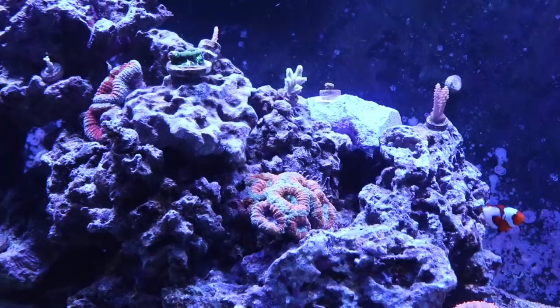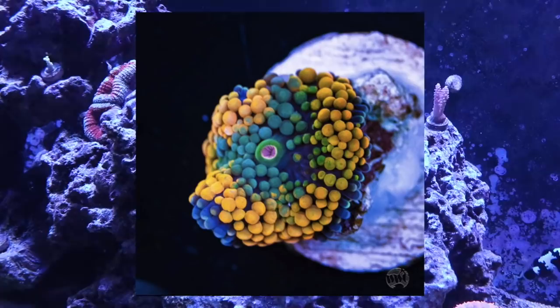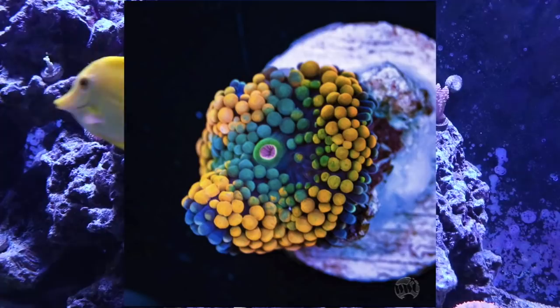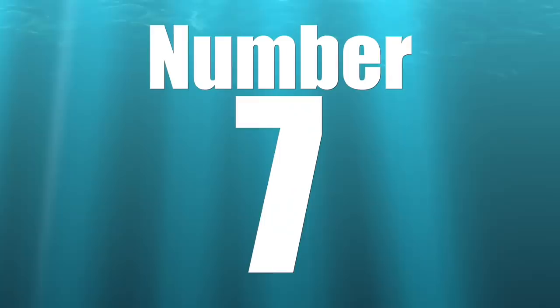Coming in at number 8 is the ricordia — one of my very first corals. My first tank was a 55-gallon and I got an orange, a blue, and a green. They grow to about the size of a silver dollar, and they'll move over the rockwork over time, much like anemones searching for the perfect spot. They leave a little bit of their foot and a new ricordia will grow from it. Beautiful colors, many morphs, very tolerant of change — a great beginner coral for nano reef tanks.